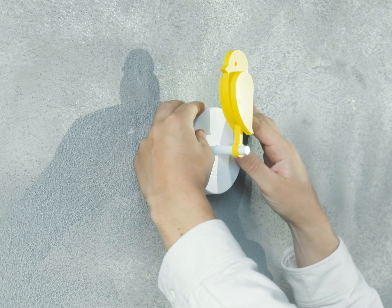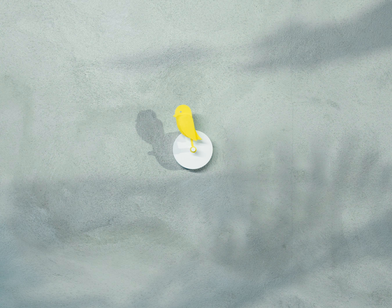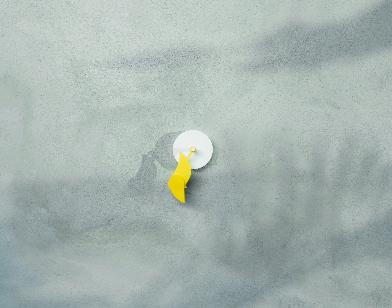If you wish to get an exact detection of the current CO2 level, simply lift and replace the bird on the wall mount. This will reset the bird and detect the CO2 level immediately.